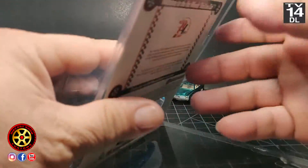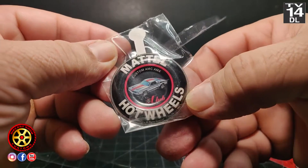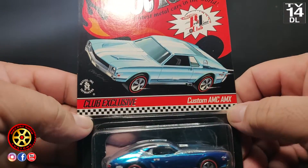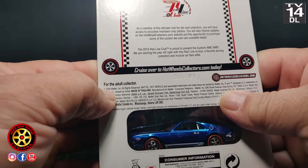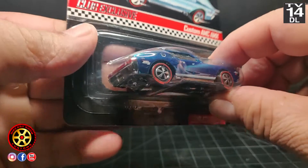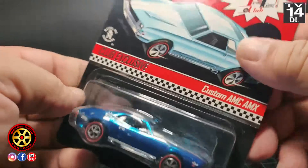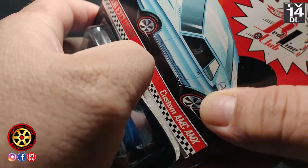I have a new one — an RLC exclusive. This one is blue with a white stripe and comes with a button. You can see the color on the card is different from the color of the car. This is number 499 out of 5,500, so it's a rather low number. Most people collect this and never open it, but that's not me — so we're gonna crack this bad boy open.